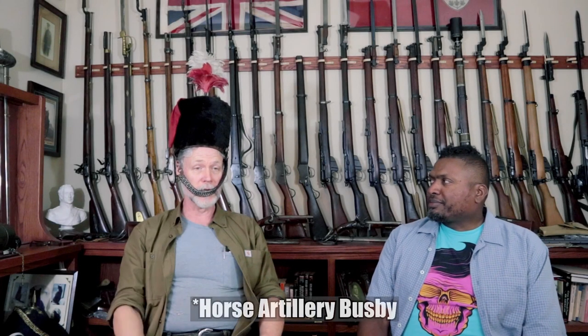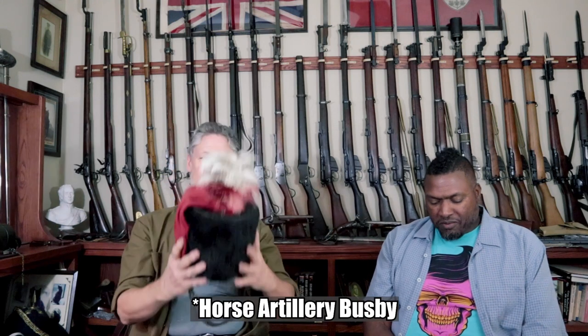It's the horse artillery Busby. I think it's one of the silliest military hats that's ever been.